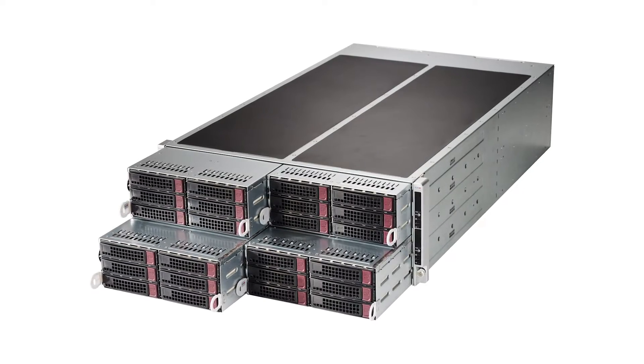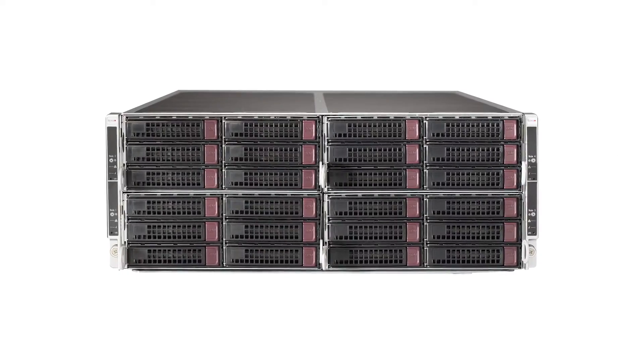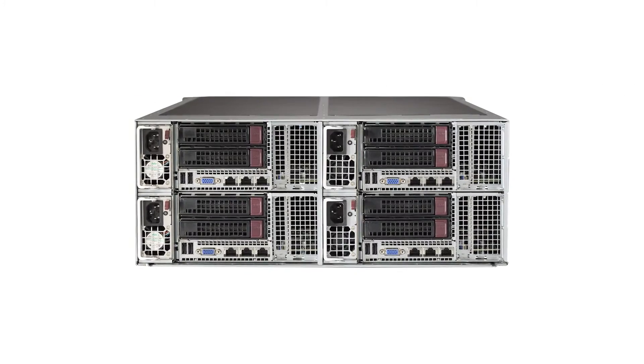The Fat Twin product line is a comprehensive set of servers designed to meet the needs of modern data centers, enterprise computing, and high-performance hybrid computing using GPU and Xeon 5 accelerator cards.